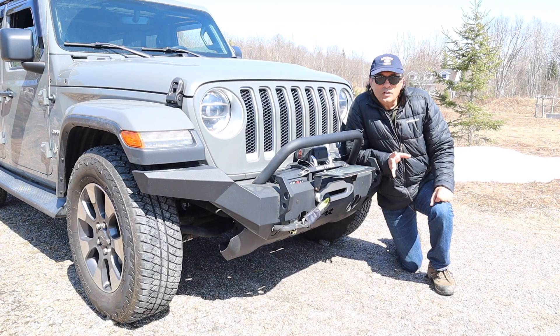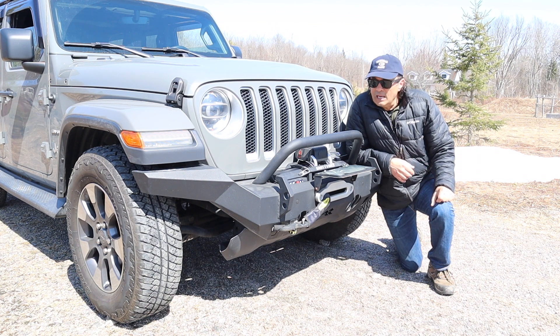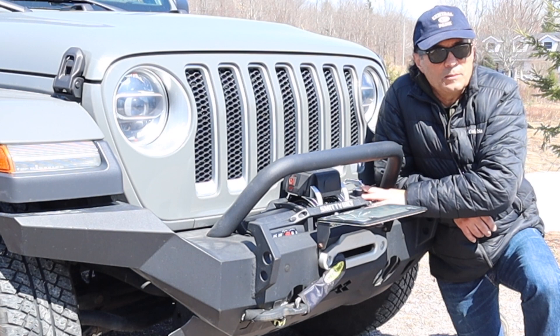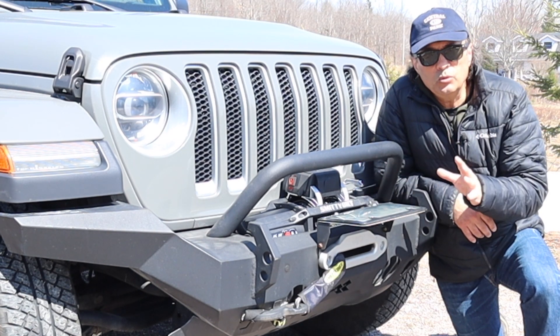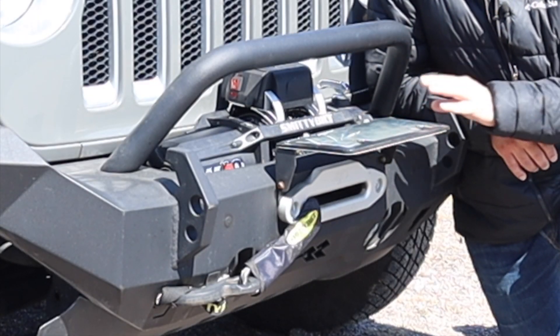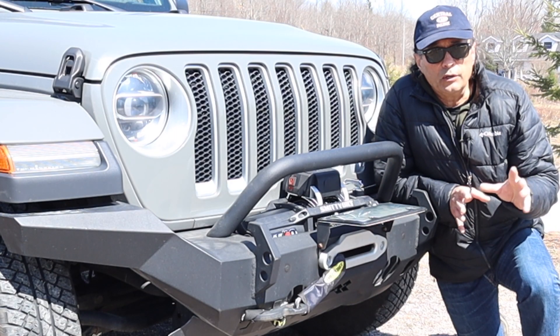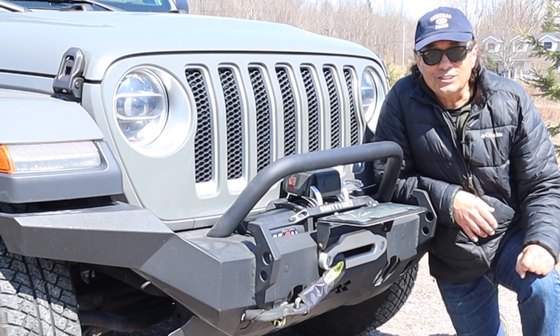With the good weather coming and we're starting to dream of getting out on the trail, it's always good to make sure that you test out your equipment. One of the tips and tricks of using a winch is that you should regularly unspool it to keep it lubricated, and it's also recommended that you practice using the winch before you're out on the trail. You don't want to be knee-deep in mud before you realize there were things you needed to know first.